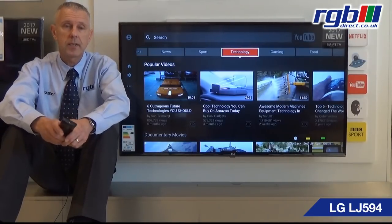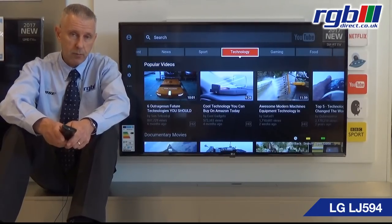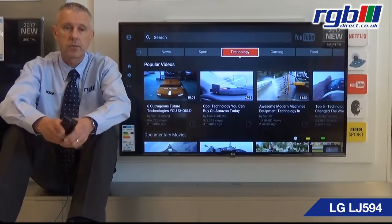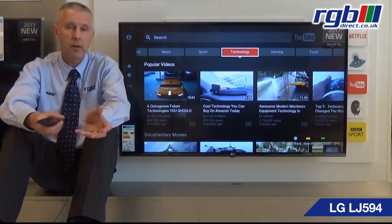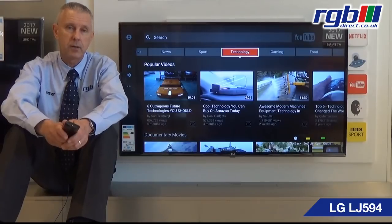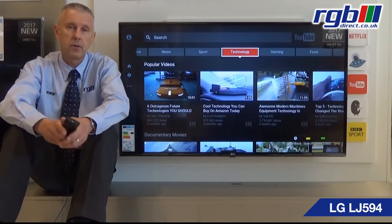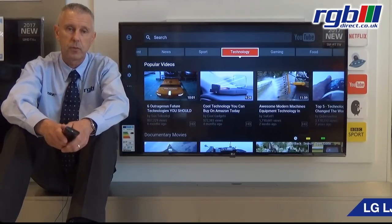Connectivity wise, it has two HDMI ports, one USB, and it also has an optical digital output so if you're going into a home cinema system or a soundbar that's where you'd use that one. It also has an ethernet connection so if you wanted to hardwire it if the router was nearby you can certainly do that. And for people with an old VCR recorder for example, it has composite and component via a jack so you can use an adapter to convert that and still play your old videotapes if you wish to do so.